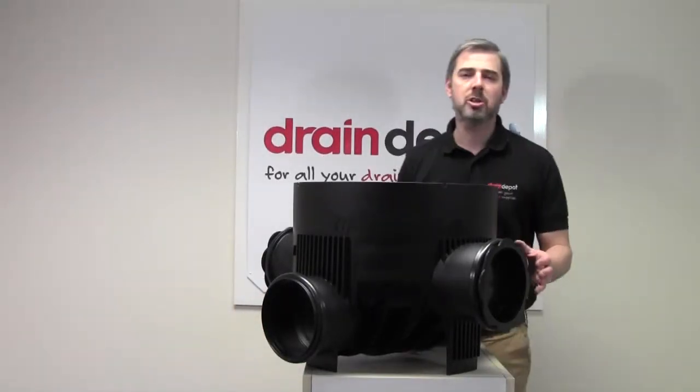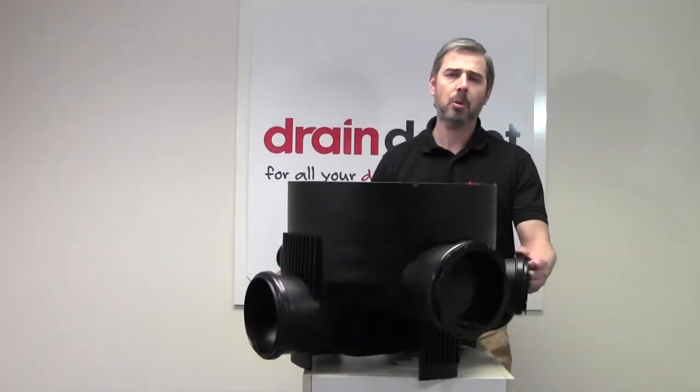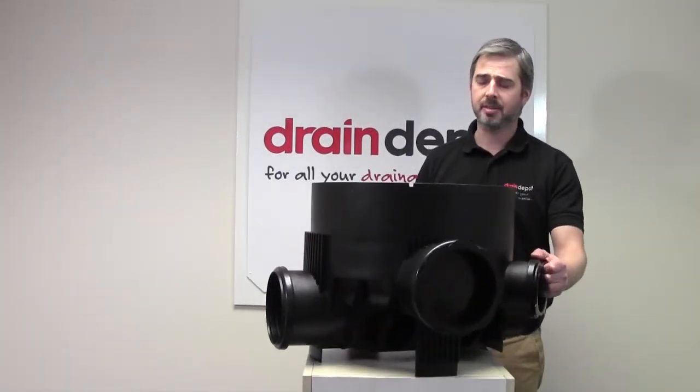Welcome to Drain Depot. In front of me I've got a 450mm diameter manhole base with 160mm inlets and outlets.